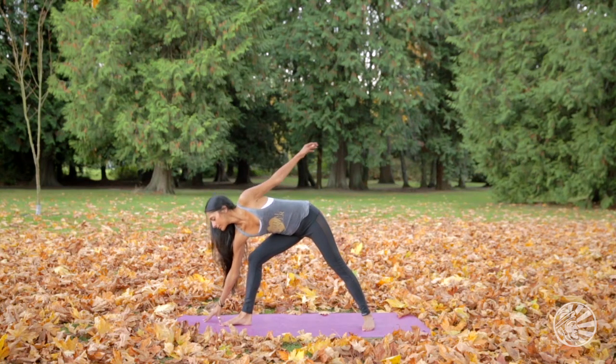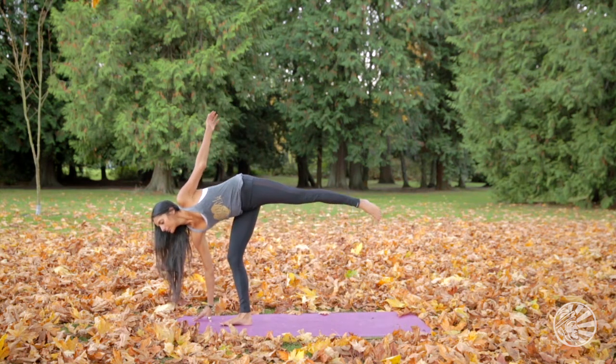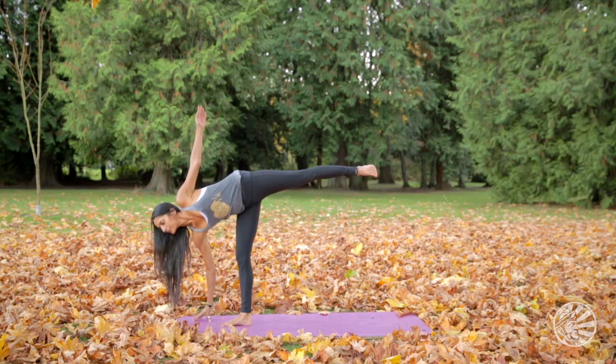Root down through the fingertips and on an inhale breath, reach the left leg to the sky and stack the hips.